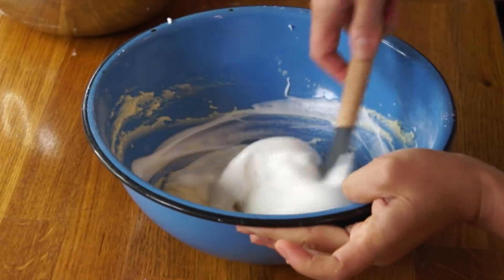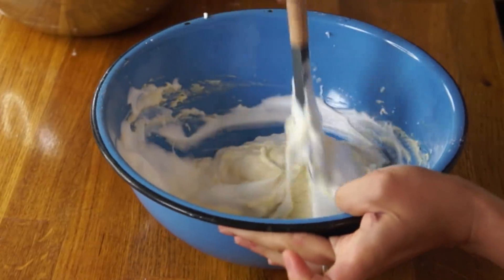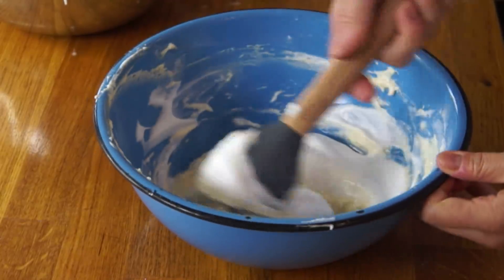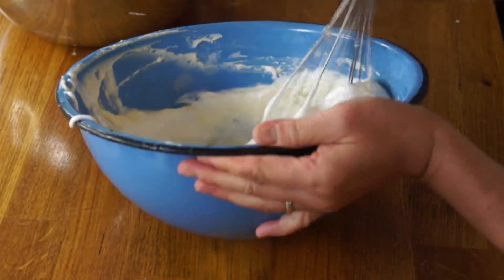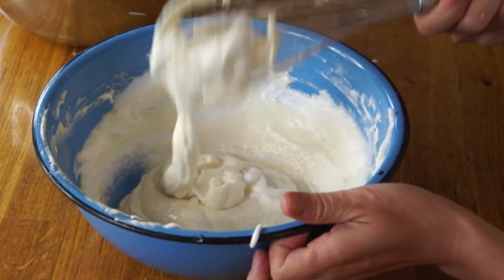Now we're going to introduce our meringue to the egg mixture, and we're going to do this in three parts. This first addition we don't have to be too careful, because we're just trying to lighten up the flour mixture. Another third — now we're going to be more gentle, kind of just fold and flip. In a couple videos I actually saw people using a whisk — you stir it and let the batter fall through the whisk as a gentle way to incorporate the egg whites without losing too much volume. I kind of like that. Now that our batter's made, we're ready to cook these up.